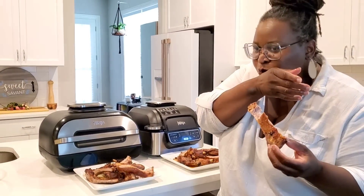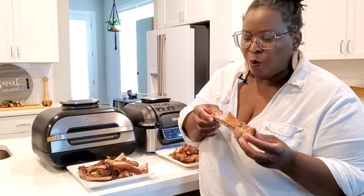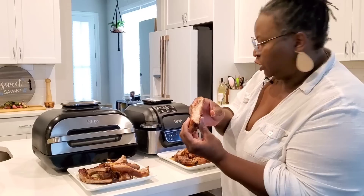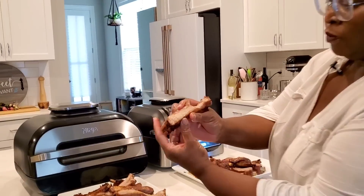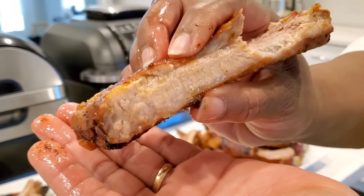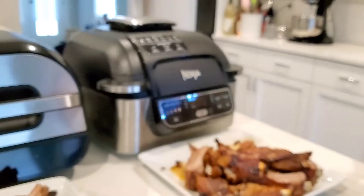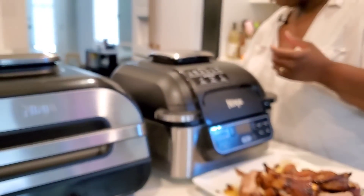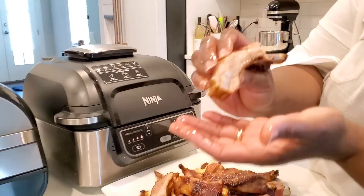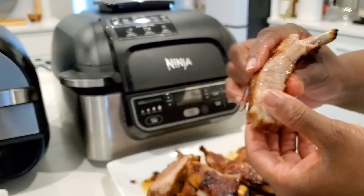So juicy. Mmm, delicious. Let's look at the juiciness — that's from the Ninja Foodi Grill XL. Just juicy. And this is the rib from the original Ninja Foodi Grill — juicy as well. Both did a fine job.